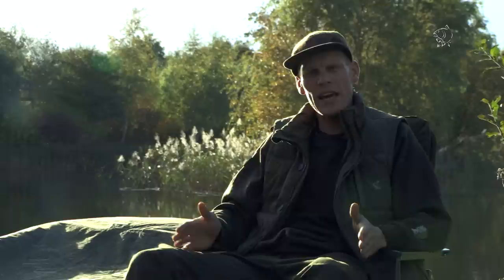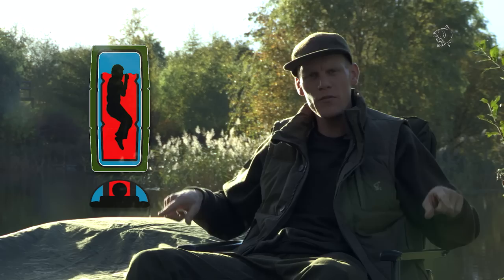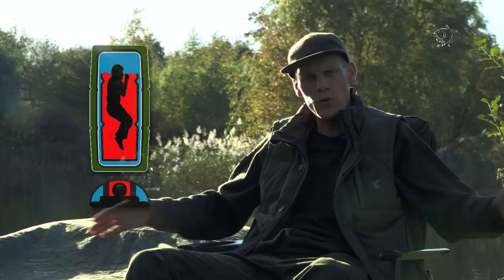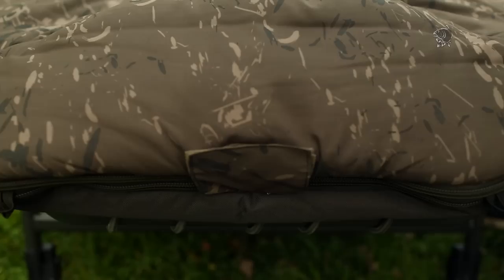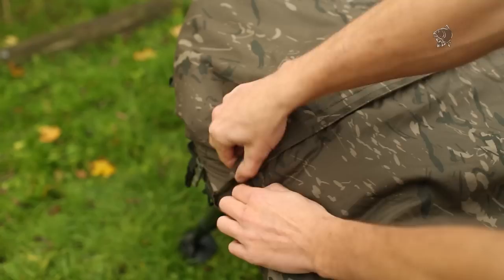It basically works on the same principle as the mountaineering-style bags — a real narrowing design, meaning that when you get into them, instantly you're warming up that little void around you. Unlike a conventional carp-type sleeping bag, which is very, very large, and when someone like myself gets in it, I've got these huge voids to the left and right of me that I've got to warm up before I'm actually warm. As I mentioned, it's two layers, so you can zip an additional layer on for when it gets really, really cold. However, when it isn't so cold — in the summer months — you can detach that and keep it safely at home for when you need it in the winter months.